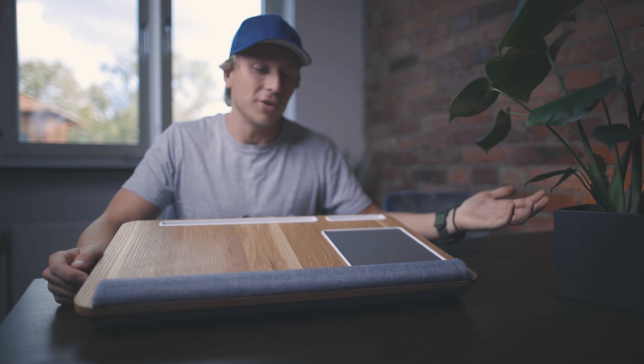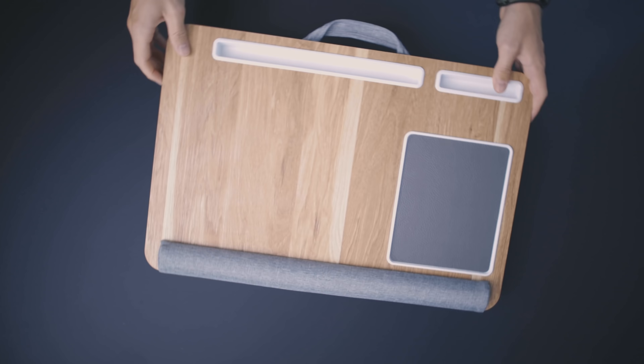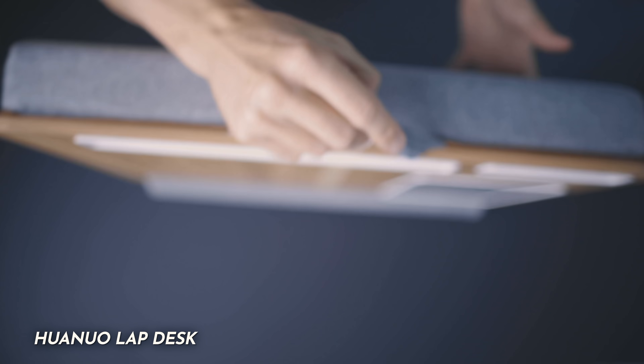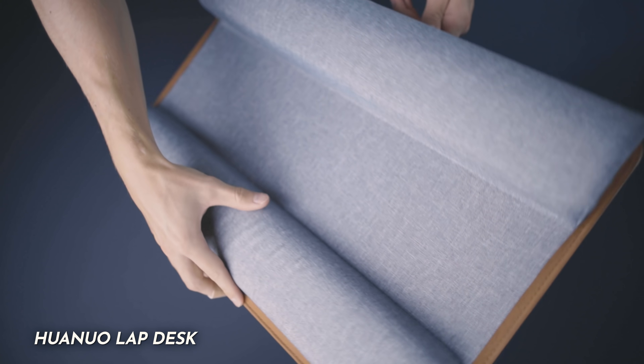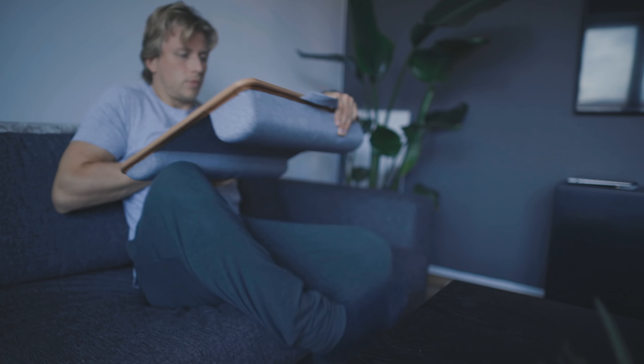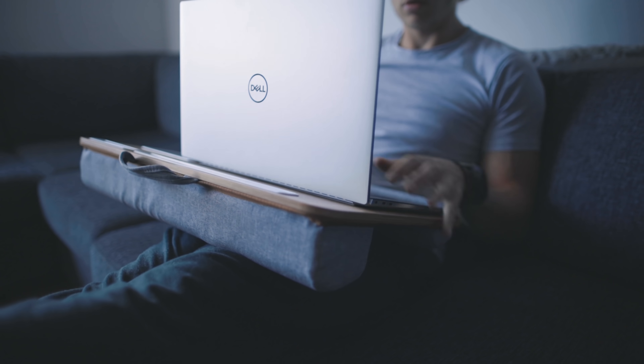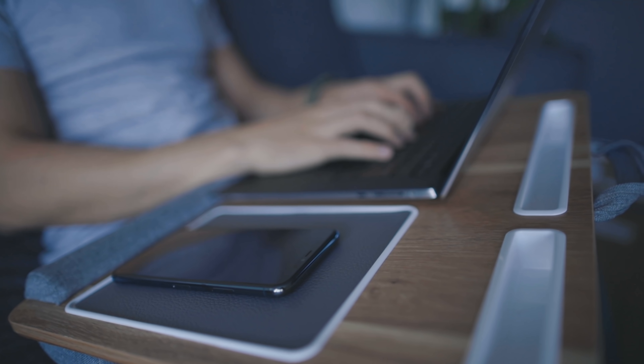Item number one is a laptop rest. This is super useful but often overlooked, especially if you're at home on the couch coding with a show on in the background. This one is called Lap Desk. A key feature to look for is the separation underneath for airflow — this really helps prevent your lap from overheating. If you've ever used a pillow as a laptop rest, you know what I mean; your legs can get absolutely scorched after a long session.